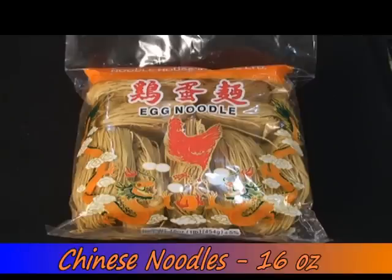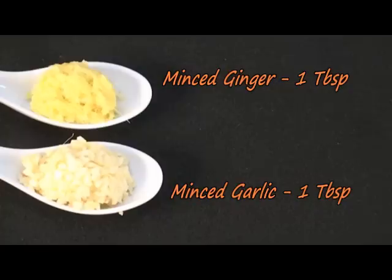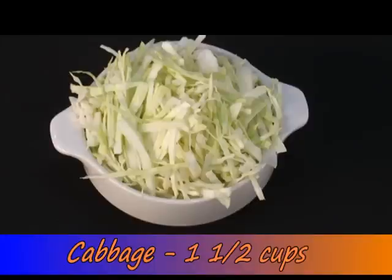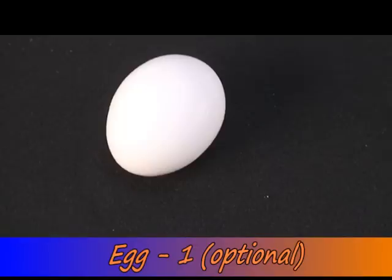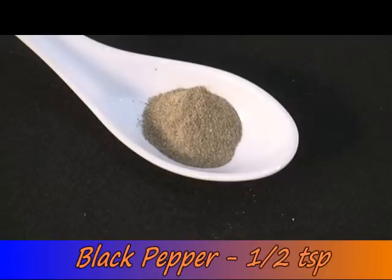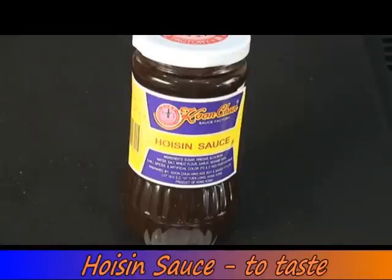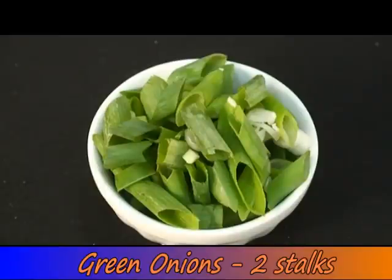16 ounce package of egg noodles or any variety of noodles. 1 tbsp sesame oil. 2 tbsp oil. 1 tbsp each of minced ginger and minced garlic. 1 small onion, sliced. 1 large carrot, cut into matchsticks. 1½ cups packed of shredded cabbage. ½ bell pepper, cut to juliennes. 1 egg, optional. Approximately 8 baby corns, cut. 2 tbsp of soy sauce to taste. 1 tbsp white vinegar. ½ tsp of black pepper, or to taste. Hoisin sauce, or your choice of Chinese sauce, to taste. Chili sauce to taste. 2 stalks of green onions, cut diagonally.